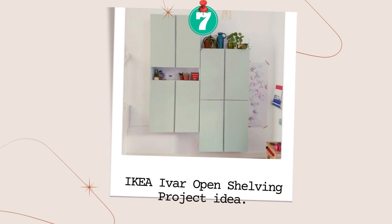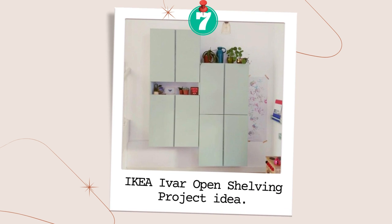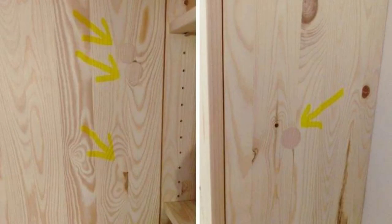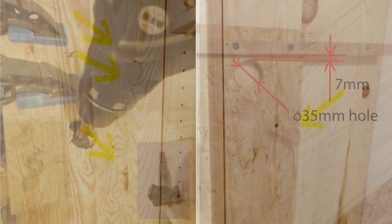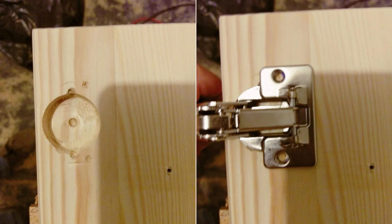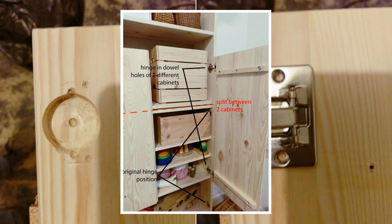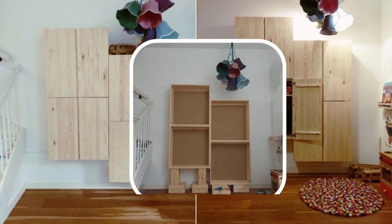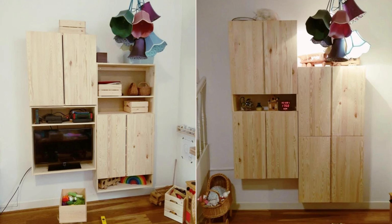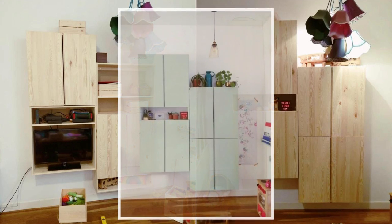Number 7: IKEA IVAR Hack for a More Customized Open Shelf Idea. Check the wood to ensure the best-looking pieces are on the outside. Use suitable wall hangers to hang the cabinets and tune the hinges to close the gap between the two doors. Replace the hinges with Blum 170-degree full overlay screw-on hinges for a wide opening. For open shelves, attach two cabinets and use one set of doors partly covering them. Alternatively, cut the doors or create an opening between two cabinets and cover the sides with wood. Paint the cabinets to match your decor.